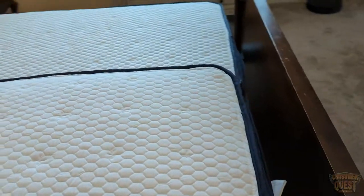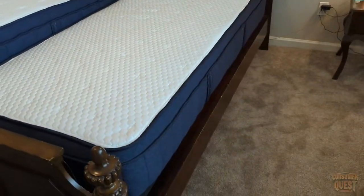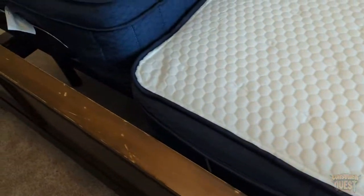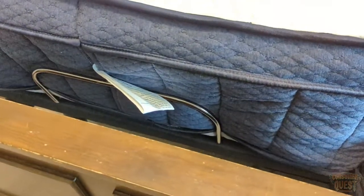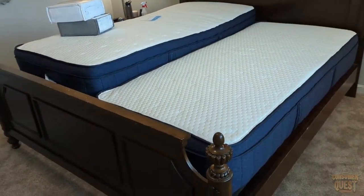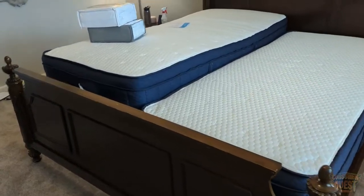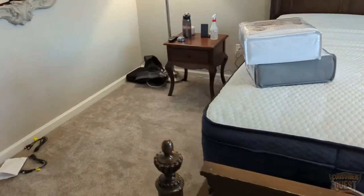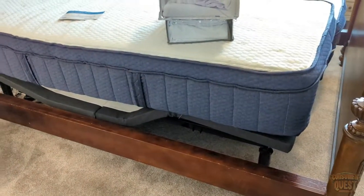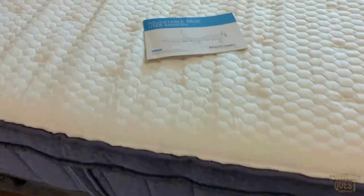We have a split Cal King version, so we got one for my side and my wife has her side. We have a bed that's a split Cal King, so we got the large size. You can see down here at the bottom there's the guard to keep the mattress in place. Getting it out of the box and getting it set up took about 15 minutes per side. Very straightforward, really easy. It required zero tools, which is awesome. So if you're looking for an awesome motorized bed frame, save some money, that's gonna be pretty high quality and have a lot of great features, definitely consider checking this one out.